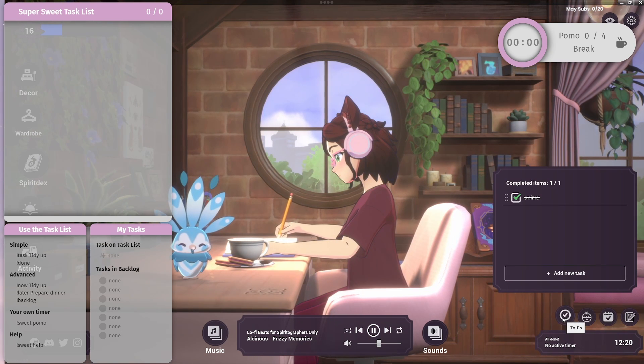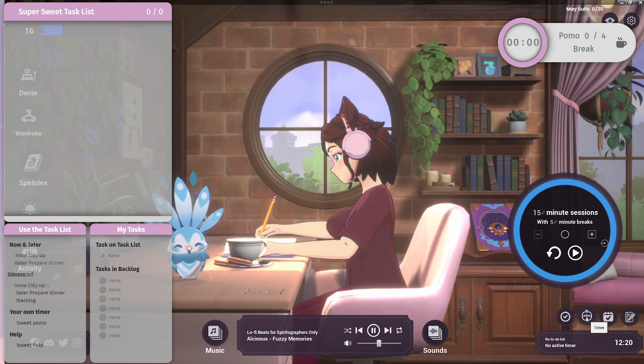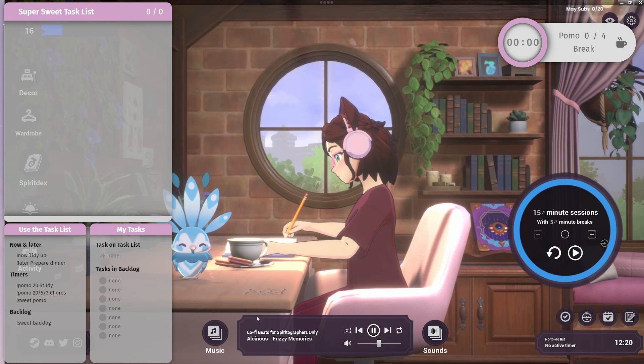It has a to-do list that you can check off and delete at the end of each day if you'd like, a timer for a Pomodoro, habits that you would like to add, and it also has a journal at the bottom as well, along with your active time and music.